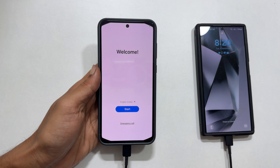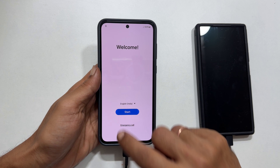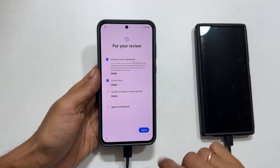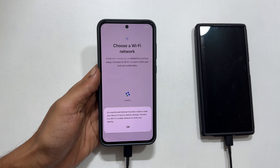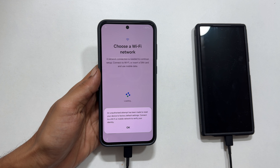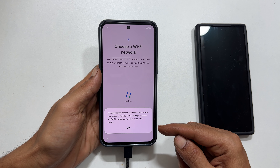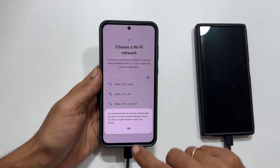After the restart, you will be greeted by the initial setup screen. Follow the prompts, selecting start and continuing the setup process. On the choose Wi-Fi network page, you will get this message: 'An unauthorized attempt has been made to reset your device to factory default settings. Connect to a Wi-Fi or mobile network to verify your identity.' Tap OK.